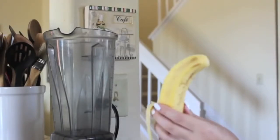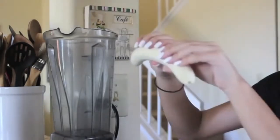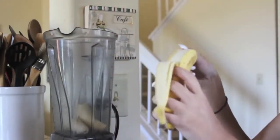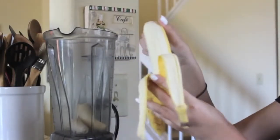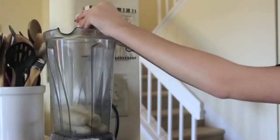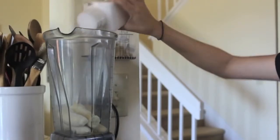I'm going to start out by peeling the two bananas, then breaking them in half and putting them in the blender. Then I'm cracking one egg in the blender and adding a couple shakes of salt.